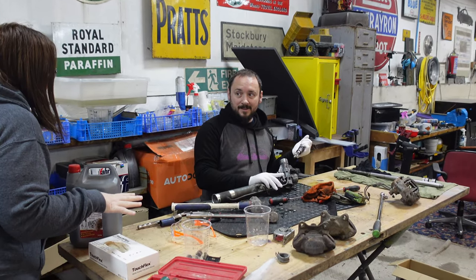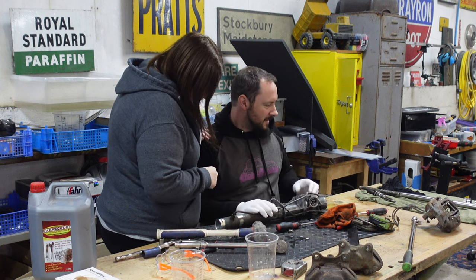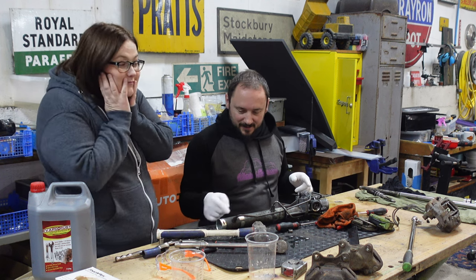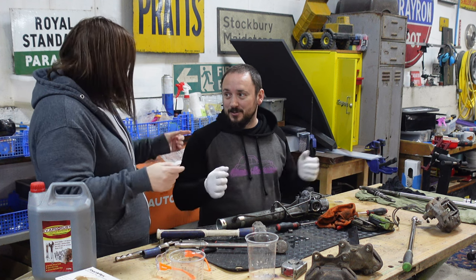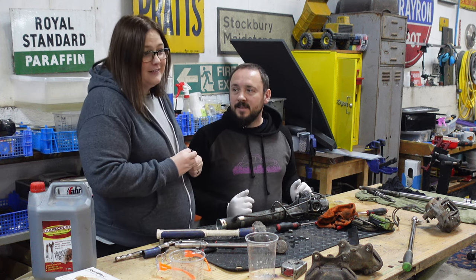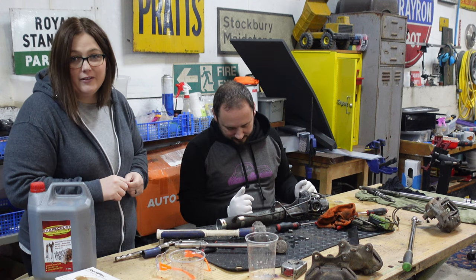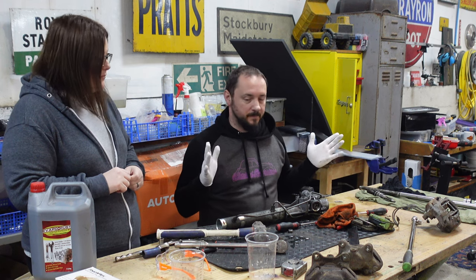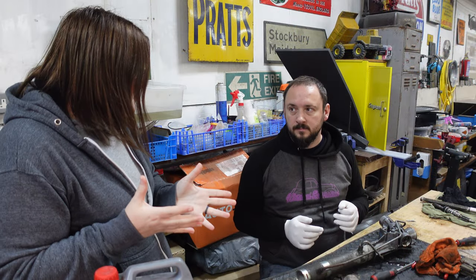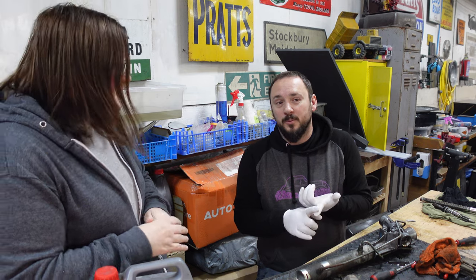A second person joins and is surprised to find everything apart. We were supposed to just be taking the diff off - but the diff was welded, that's where we were going. As we were doing that, we noticed the rear bushes were all shot to death, absolutely wrecked. Literally the whole underside of the car has come off. Look at this bush - there's no point in putting that back on. That's a quality bush - it would have failed its MOT with that.